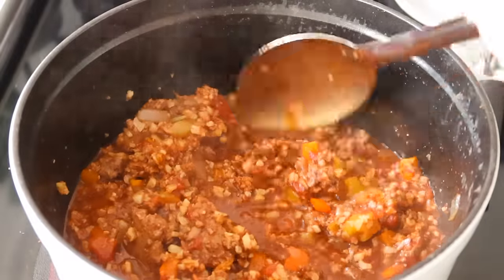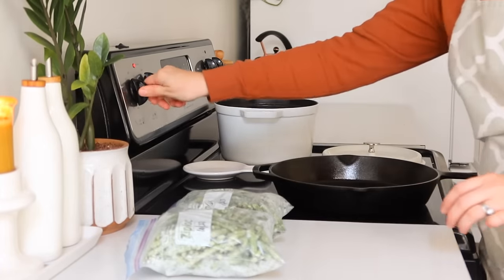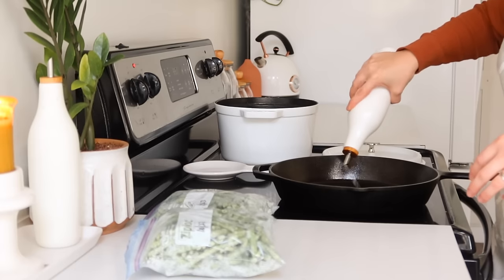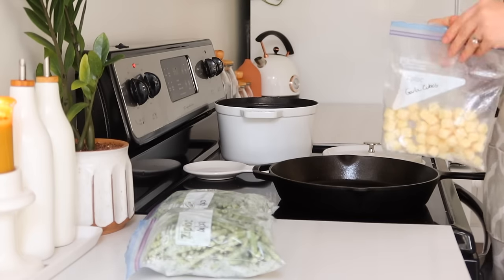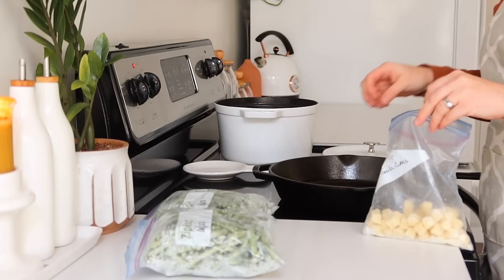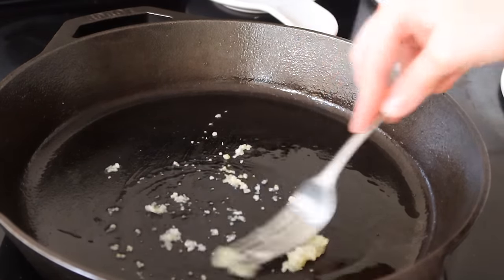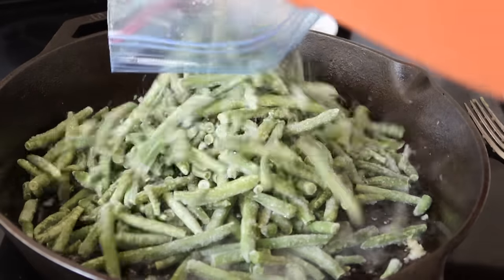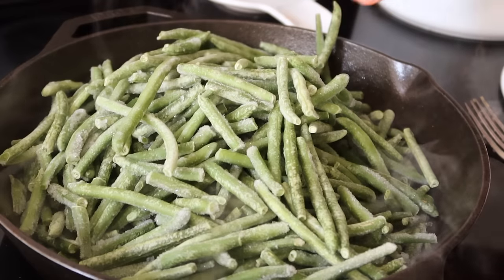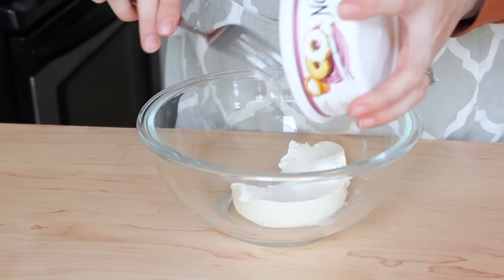Wednesday we're doing grilled lemon pepper chicken, loaded stuffed mushrooms, and garlic green beans. We've really been going hard on the garlic green beans lately — it's been a staple side for the last couple of weeks. I put a little avocado or olive oil in my cast iron, throw in a couple of the minced garlic cubes, then put my frozen green beans on top and let everything cook. It takes a little time, but if I'm cooking other things I can let it go in the background and stir every once in a while.